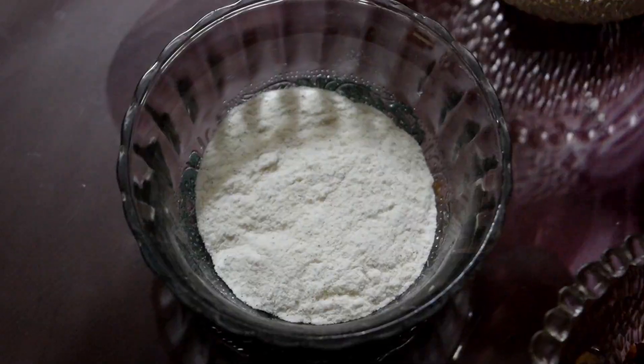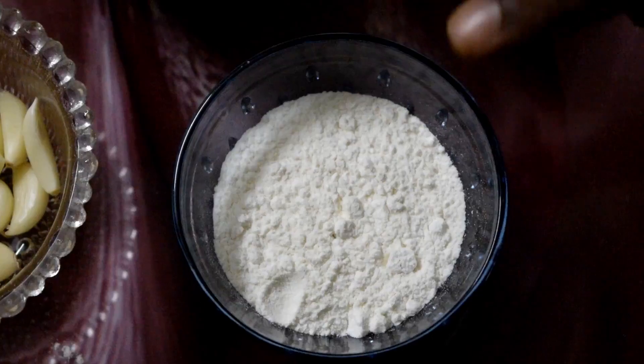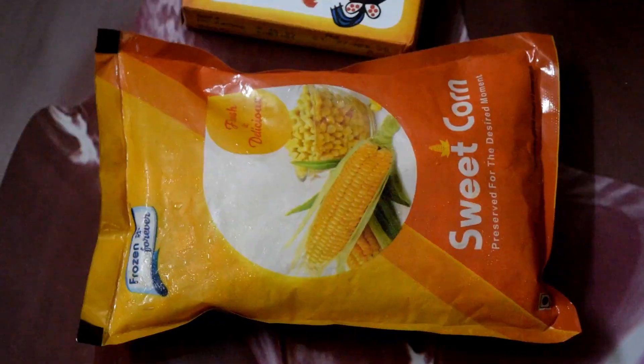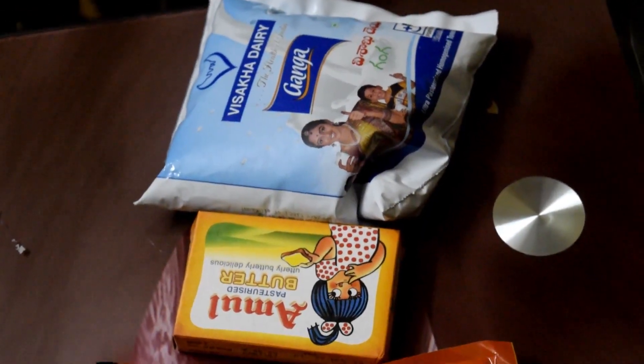The ingredients are: chilli flakes, white pepper, garlic, maida, pasta, capsicums, sweet corn, milk and butter, salt and calcium.